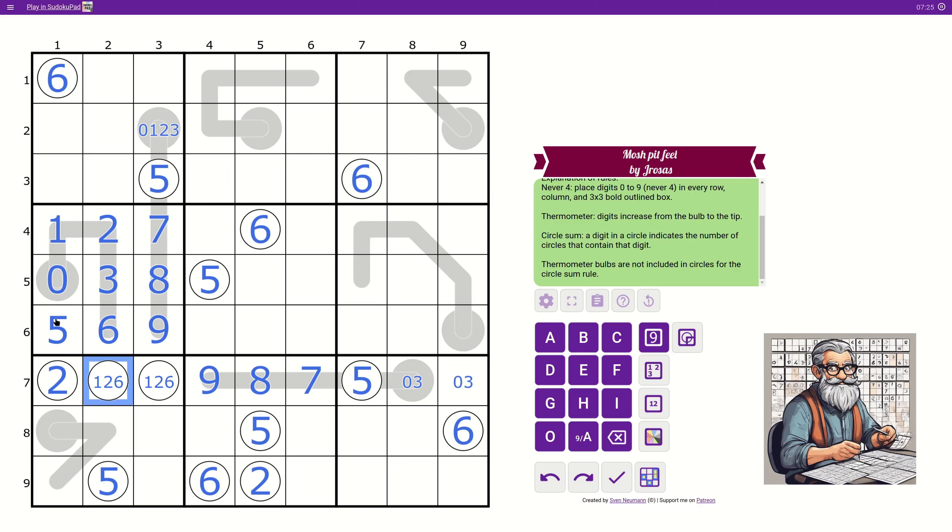So this becomes a two. These are two. This is not a six anymore. And this becomes a six — which doesn't help us here. What are we missing? Zero, three, seven, eight, and nine. We can't use seven, eight, and nine here, so this has to be zero and three, which leaves us with seven, eight, and nine to fill this thermometer: seven, eight, nine. We are almost set for three and eight. So this isn't three anymore. It isn't zero either because of this zero-three pair. And this becomes a one-two pair as well.